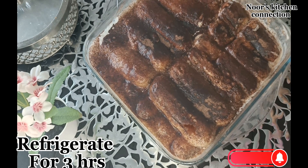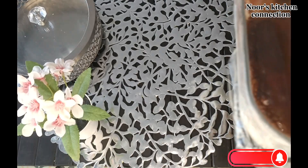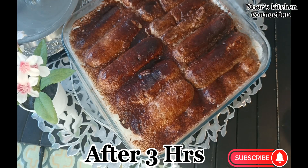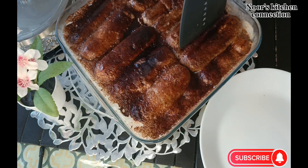After three hours of refrigeration, our delicious Tiramisu is ready to be served. Look — the cocoa powder has melted and dissolved within the cream, and the biscuits have soaked the cream well. Now let's serve it.